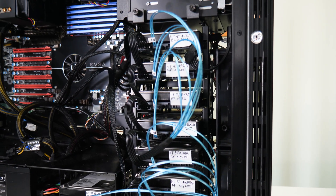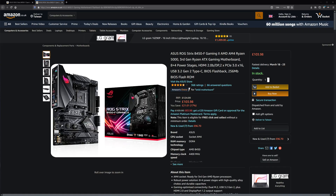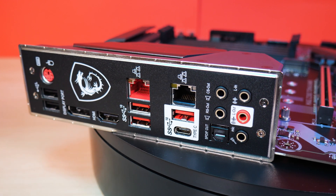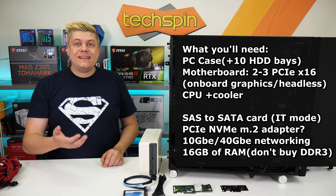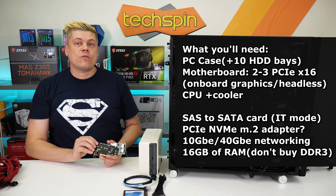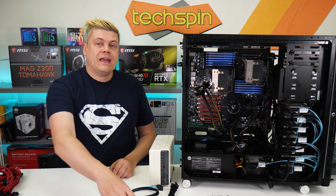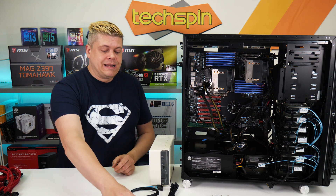A quick summary. For a NAS, the hardest part will be finding a PC case with 8 to 10 hard drive bays, though some rack mount cases can be modified to run quietly at a cost. The newer the motherboard and CPU, the better for your power bill, as operating costs factor into total spend. Choosing motherboards with onboard graphics solves the need to run in headless mode. Your motherboard will need 2 to 3 PCIe x16 slots — Intel boards generally have more. You'll need 16 gigs of RAM and don't buy DDR3. A cheap small NVMe M.2 drive is perfect for cache, and for older boards without a slot, cheap $10 PCIe adapter cards exist, though you could also use an SSD.